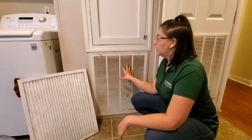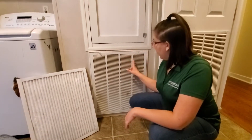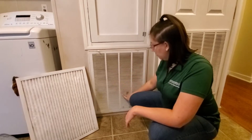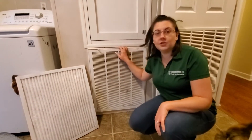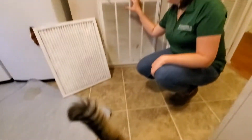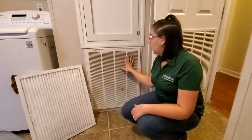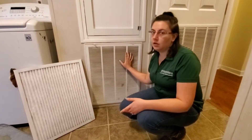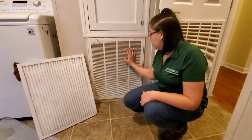This collects all of the dirt, dust, pet hair, and stuff like that that's in your house. Mine is pretty dirty right now because I've got two dogs and two cats, so we have lots of pet hair and lots of dust and dirt coming in from outside. This collects all of that and keeps it from coming out of the air vents in the ceiling.